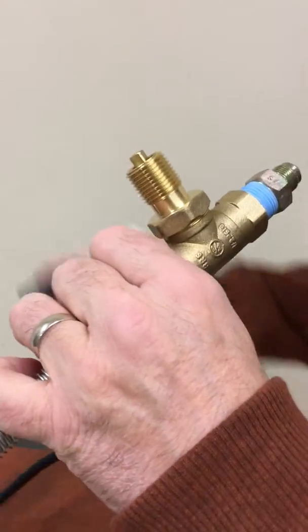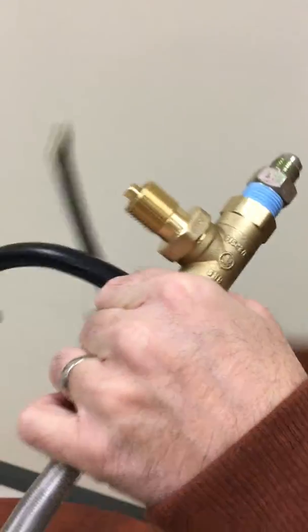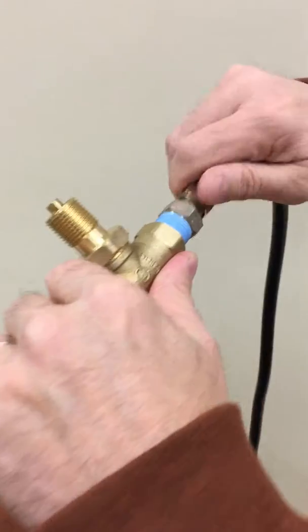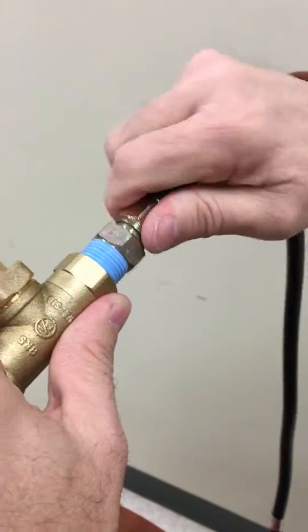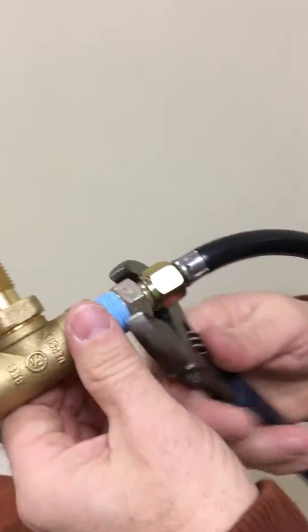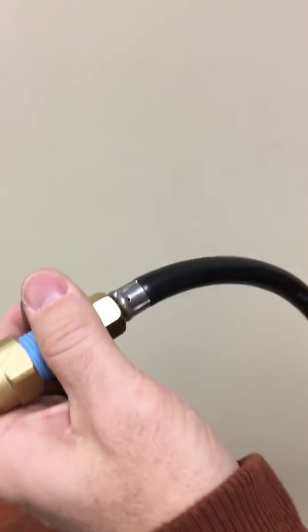Next, take your LP regulator hose. It has a 3/8 fitting on one end — you're going to screw it in here. Again, there's no tape on this because it's a flared fitting. Secure this into place with your wrenches.